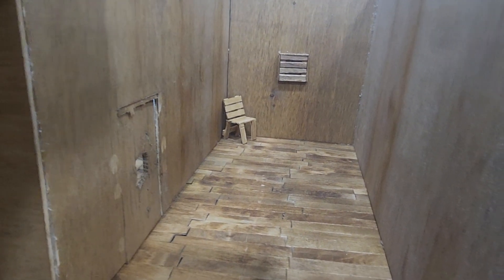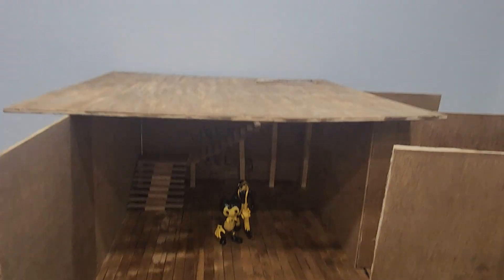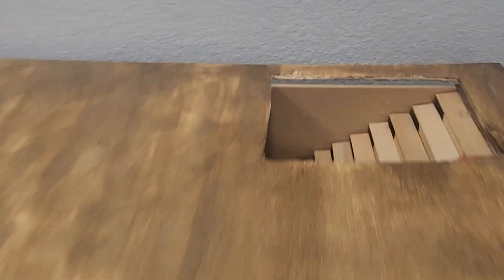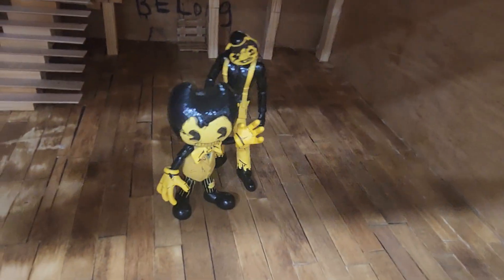I took some props off — I'm leaving the words on there and that chair — but I added a hallway. It turned out pretty good. I don't know what I'm gonna do with that room, but here's the top. It's actually turning out pretty well, and the stairs down there look pretty good too.